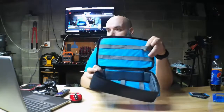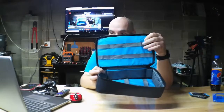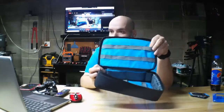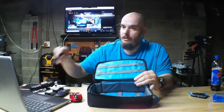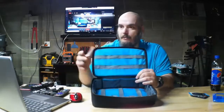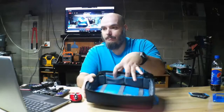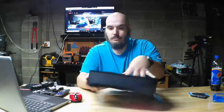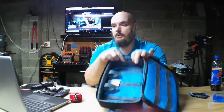You've got nice strapping here — it's kind of like MOLLE but made out of elastic. You can stick cables or whatever in here. I'll be using it for this little tripod, which fits in there perfectly. You've got pockets on the back side for batteries or whatever, and on either side there are two mesh pockets as you can see.